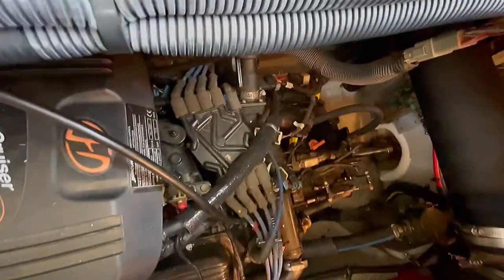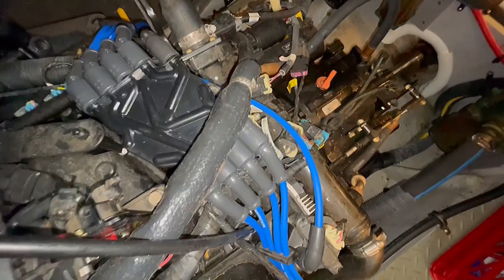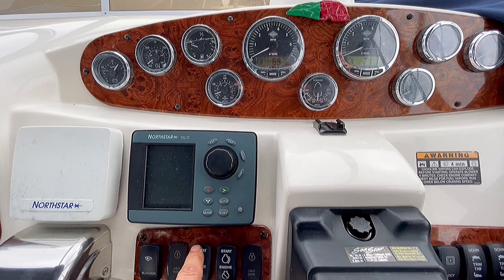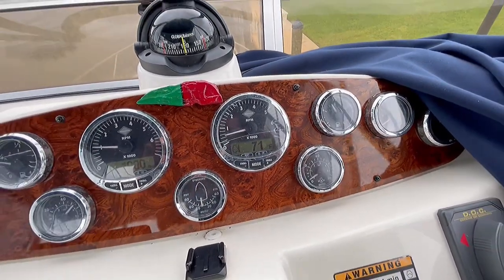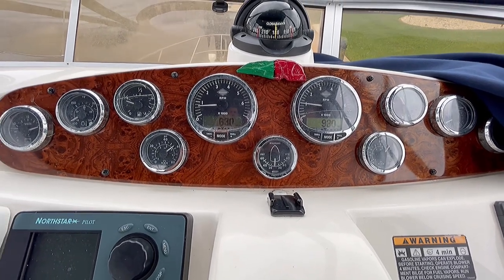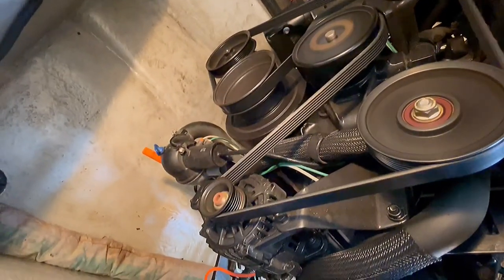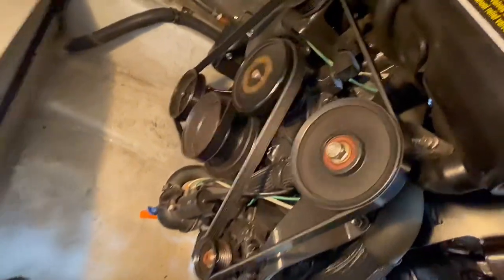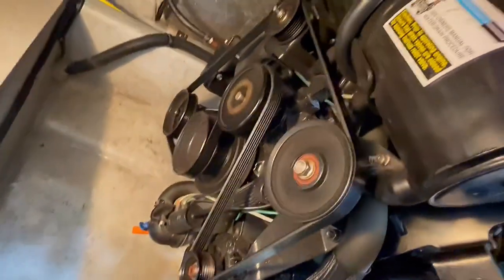Same thing on the starboard engine — I'm going to get this done and then we can start it up. She's all set, let's start her up. There's something squeaky in there. I sprayed a little silicone belt dressing on the pulleys of the belt. Probably going to need a new belt, but the squeak went away — it was just some sort of friction. I'll have to keep an eye on that.